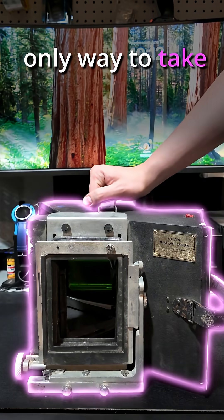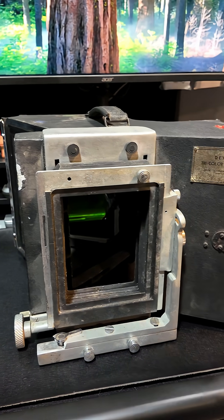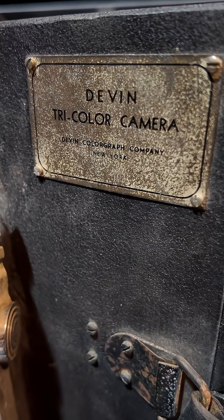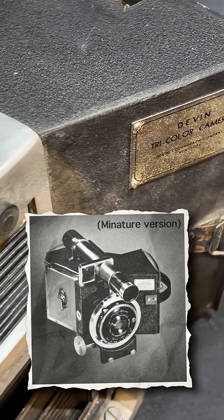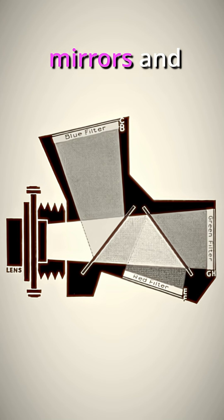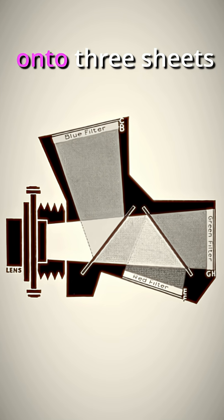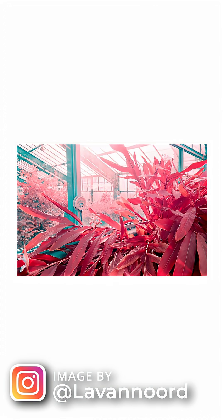This might be the only way to take color film photos in the future. This monstrosity is a Devon tri-color camera — a large format camera developed in the 1940s that enables the taking of color images on black and white film. It uses a series of transparent mirrors and color filters to split light onto three sheets of film at the same time, with each film acting as a color channel.